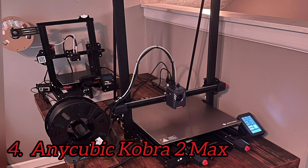Number 4: Anycubic Cobra 2 Max. The Cobra 2 Max is a supersized printer with an amazing amount of speed that you can't fully use if you want quality prints.